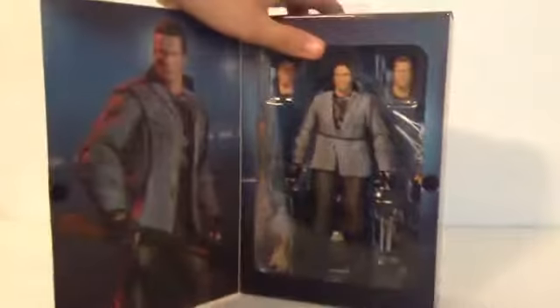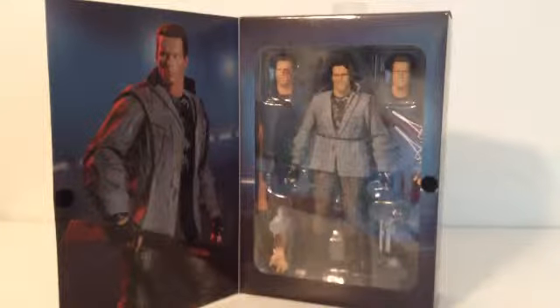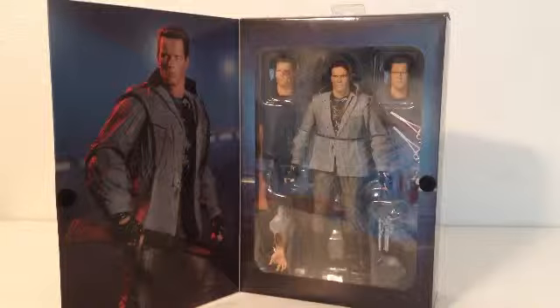Here is the package — let's get him open. By the way, go check out my last few videos if you want. Let's just get this open.